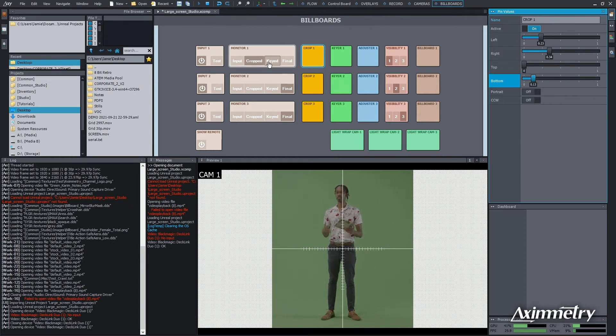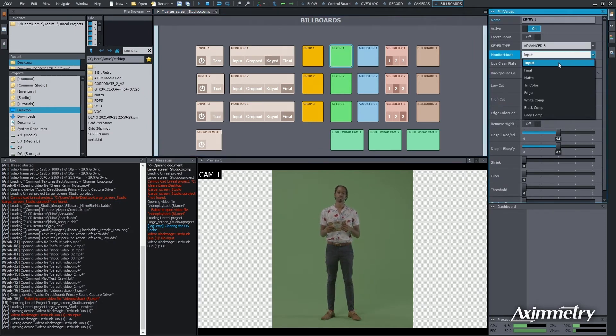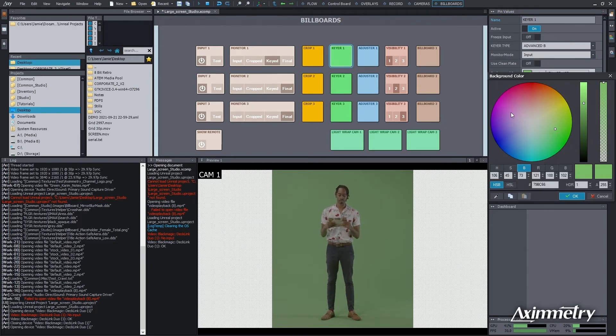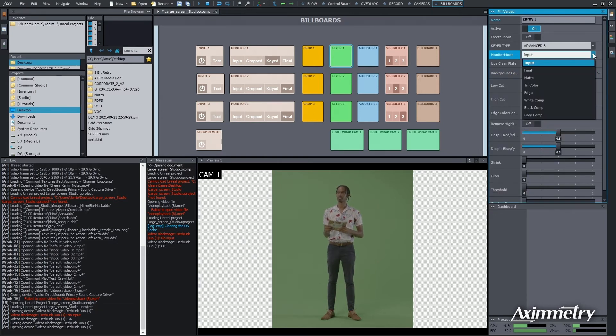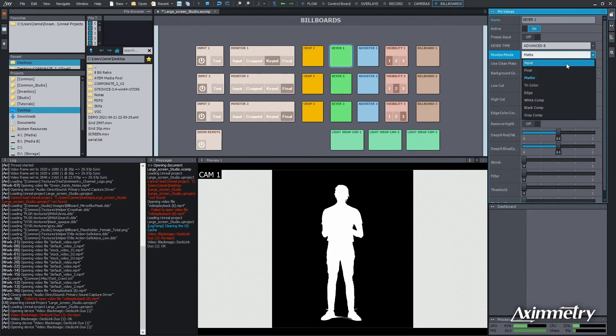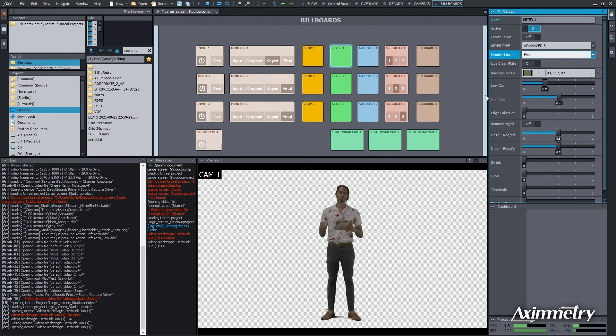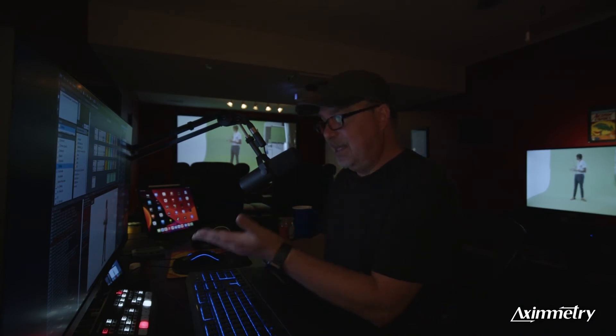Now we need a key. We're going to select the Keyed button. Our monitor mode is selected as Input. We're going to pick our background color — hit OK. Now we're going to select the matte. We have a little bit of noise, so we're going to clean that up with our Low Cut and High Cut. I've been keying for a long, long time, and Eximetry has one of the best keyers I've ever used — I'd put it up there with Ultimatte. It's fast, it's real-time. And there's our key.